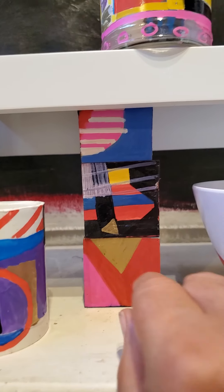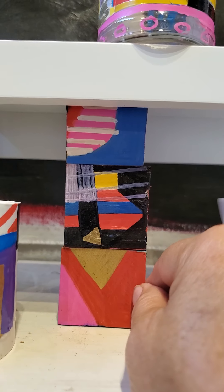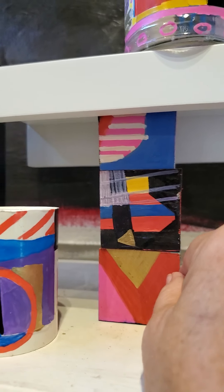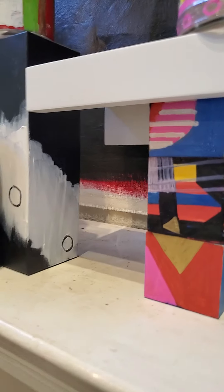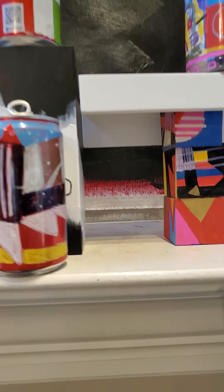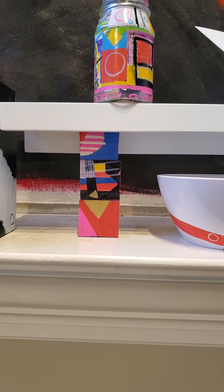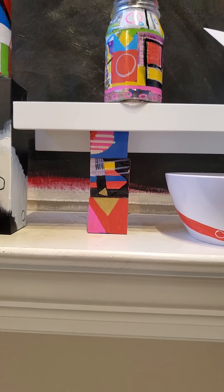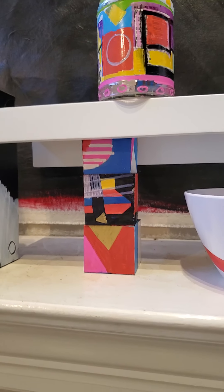Now these are wooden blocks. I bought a two-inch by two-inch stick of wood, then I cut it into two blocks. I use my markers on each side — there are six sides to each one and every side is different. I put them together sometimes and create all sorts of crazy work. When you have like 16 of those, which I do, you have millions of possibilities for a new creativity emerging.